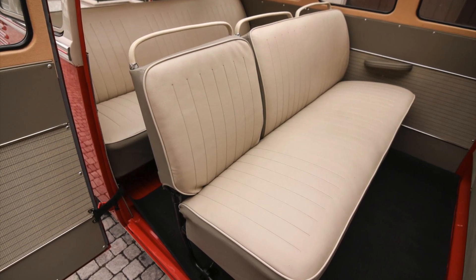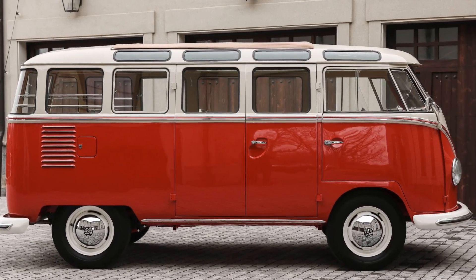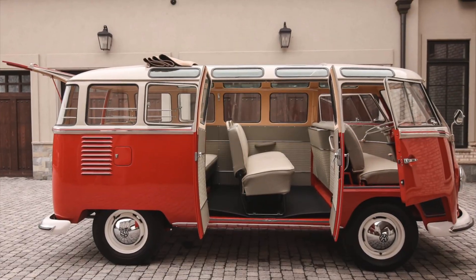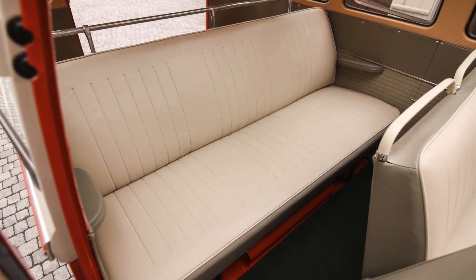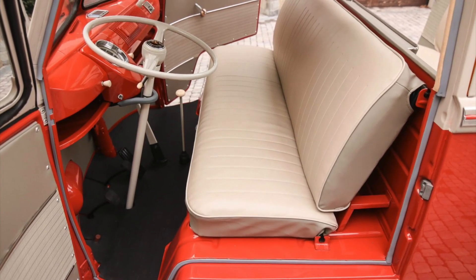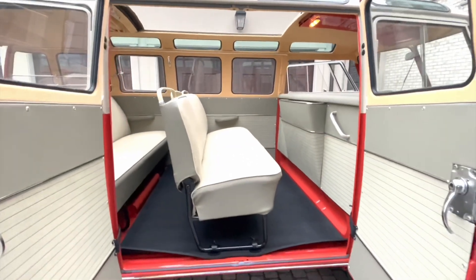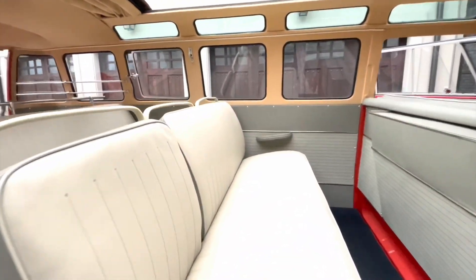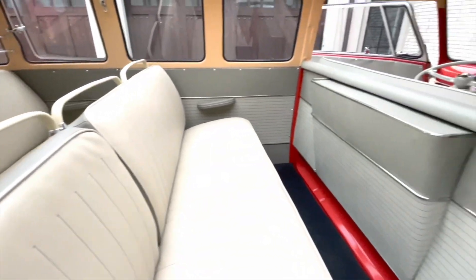The Samba Bus stands out not only for its exceptional passenger capacity but also for its compact size. In today's automotive landscape, finding a vehicle that can comfortably seat nine passengers is a rarity, typically limited to full-size passenger vans. However, the Samba defies expectations by offering such a spacious interior within its relatively small frame. Its wheelbase, compared to modern vans, may seem modest, yet the clever layout and efficient use of space allow room for three rows of seating to accommodate nine adults.